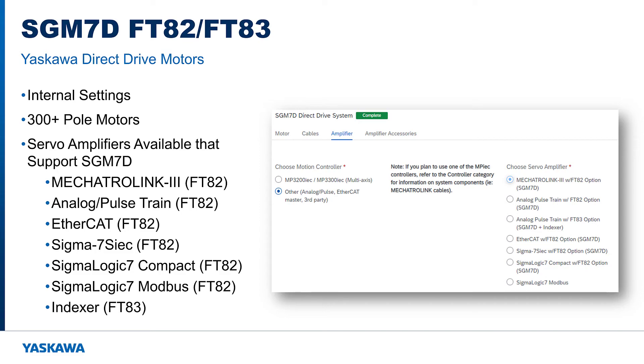The FT82 option is available on SGD7 drives with Mechatrolink 3 interface, Analog Pulse Input, EtherCAT, SGD7 SIEC, SIGMA Logic 7 Compact, SIGMA Logic 7 Modbus, and the indexer option FT83.